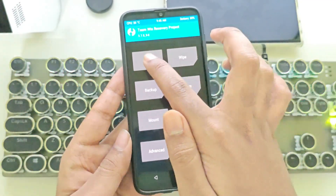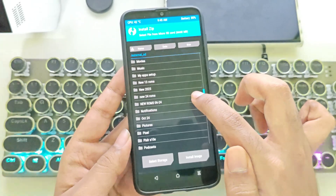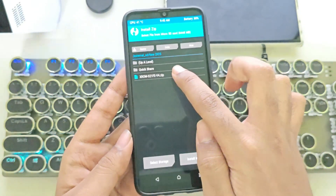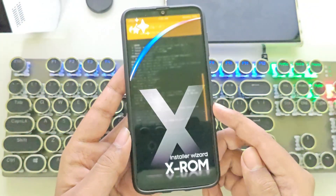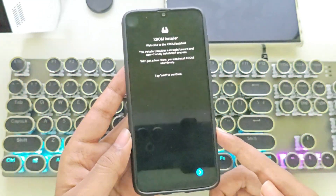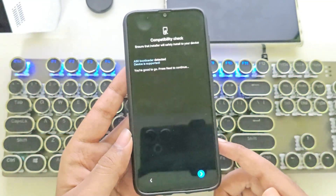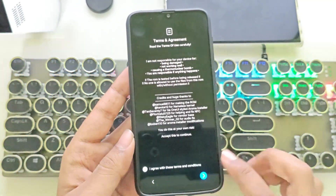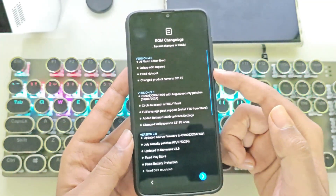Okay, now go back. Tap on Install, select storage, and navigate to the folder where you copied the ROM file in zip format. This One UI 6.1 ROM is ported from the Galaxy S21 FE by the X-ROM team for both Galaxy A30 and A40 users. We've got the welcome screen — this is the X-ROM installer. Tap Next. My device's bootloader is detected and supported. Tap Next, agree to the terms, and here we have the ROM update logs. I'm on version 4, which is currently stable.